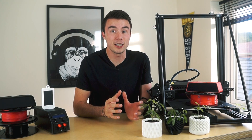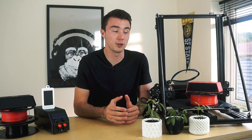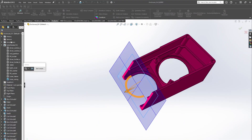By designing with a particular print orientation in mind, you can build complex parts which require no supports at all. This is ideal when you will be printing lots of them and waste material starts to become more of a concern. A prime example of this is my mini speaker, which consists of three primary parts, none of which use any support.